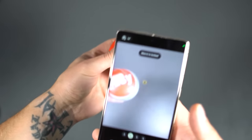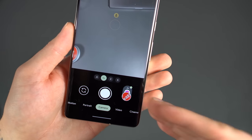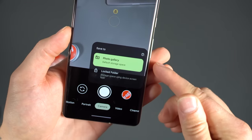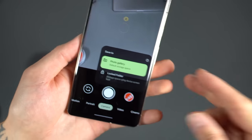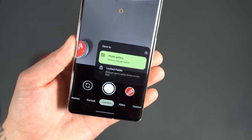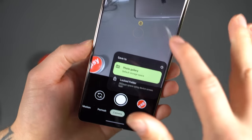Also super helpful: after you take a picture, you can long press on that preview image and choose where to save it — either to your default storage in the photo gallery, or send it straight to a locked folder. I've been absolutely loving locked folders on these devices. Being able to access that from a quick long press is super helpful.